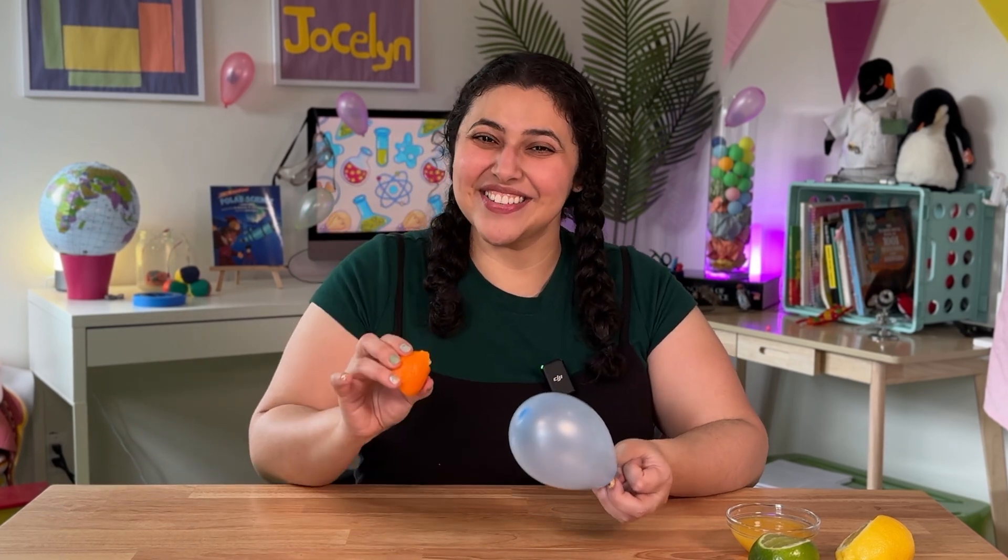Thanks for stopping by. Don't forget to like and subscribe for more Science Together. I'll see you next time.